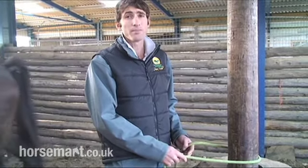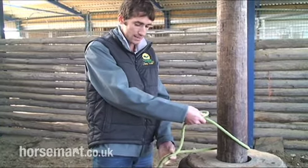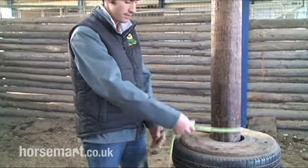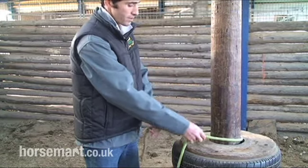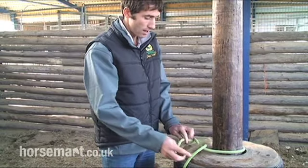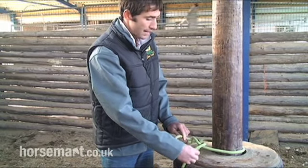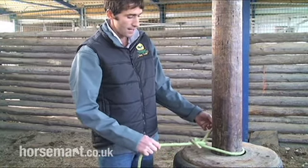If you don't know how to do a bowline, I'll just show you quickly how it's done. The reason I use a bowline is because the knot doesn't pull tight, so I can always undo it should I need to. First, put a loop in the rope which is connected to the pony or the head collar. Go down through the loop so as you can pull and the loop stays there. Then you simply go over the rope and back up through that loop and pull. That's your bowline.